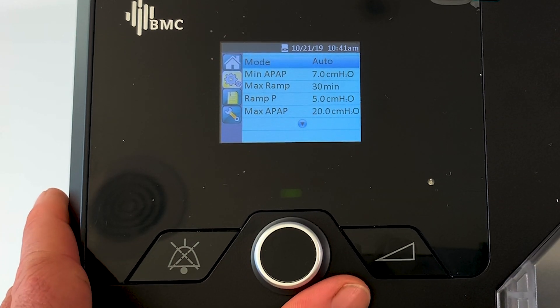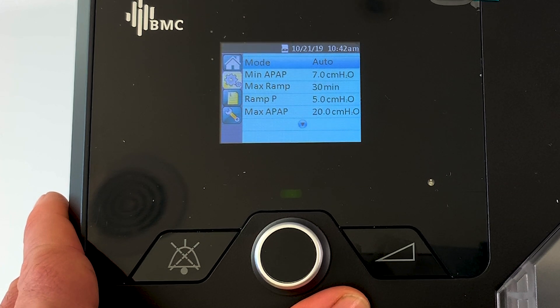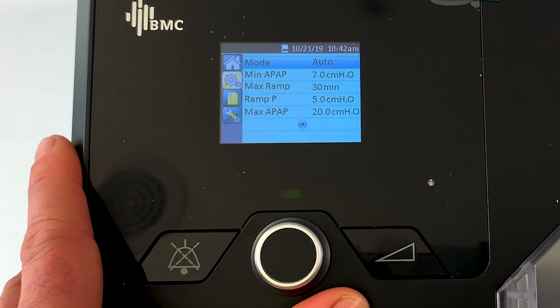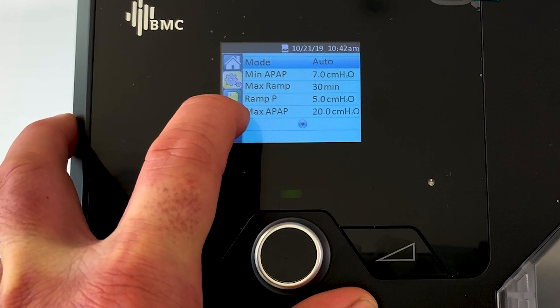The next four things down from there are: the minimum auto pressure (min APAP), the maximum ramp setting, the ramp pressure, and the max auto (max APAP) pressure. It's probably easiest if I just explain how these four menu items relate to each other.